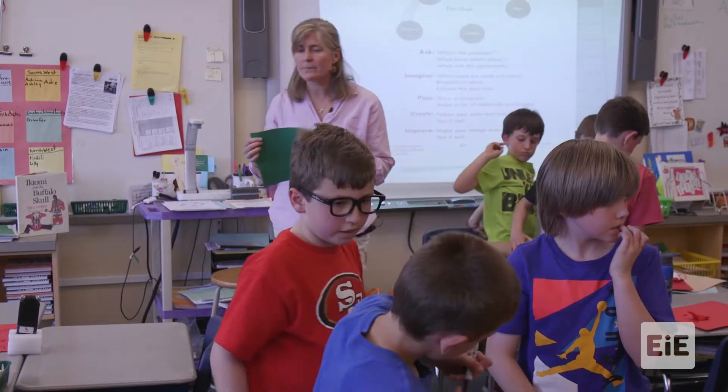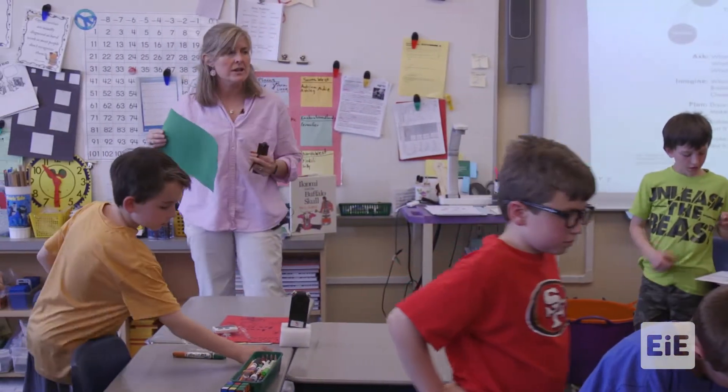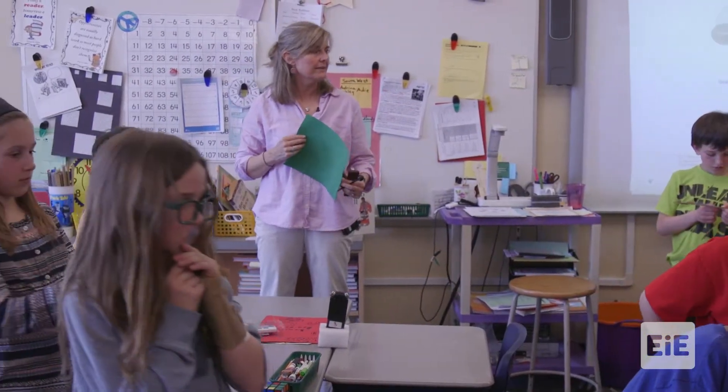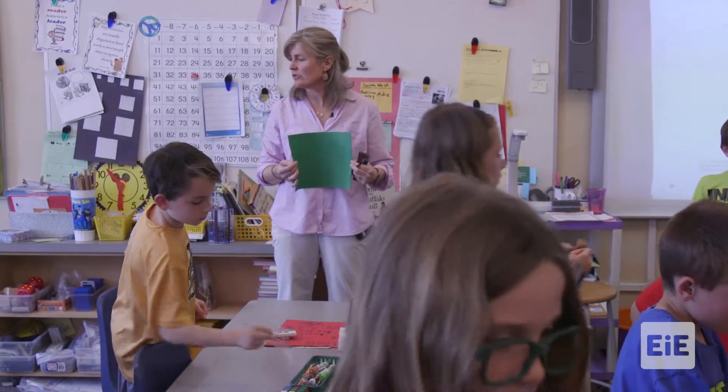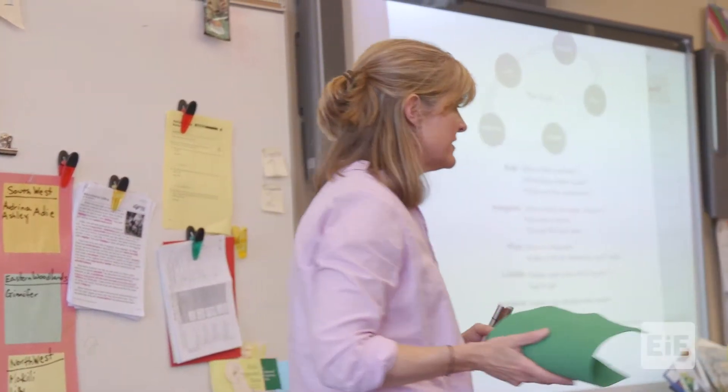So we are going to wrap it up right now. Great job. Make sure you've got your name. Any extra supplies, put them back over in the store. And this concludes lesson four.